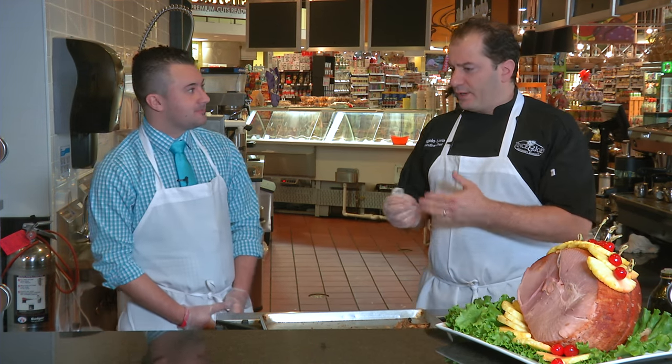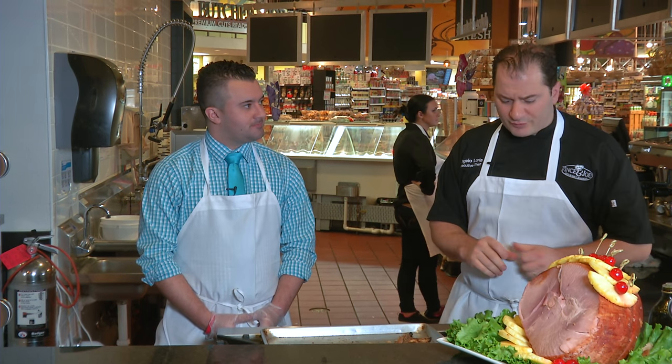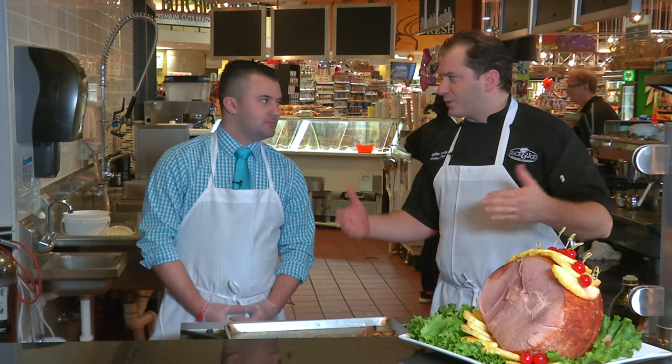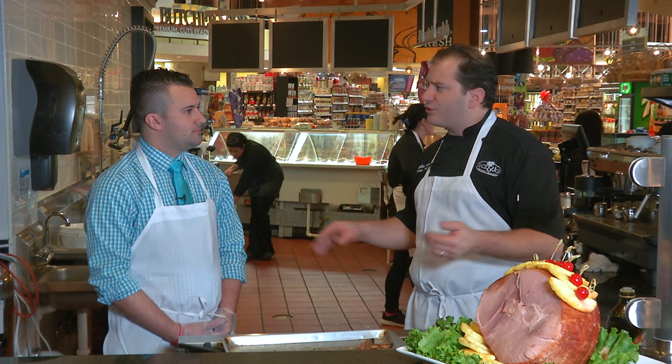So again, if you want to do this at home, we'll have the recipe online. If you want us to do it for you, give us a call over in our catering department — whether it's Jordan or Josh, give us a call. We also have other things available. We have our Dearborn ham right here, sliced — super simple. You just take it home, put it in your oven, and we'll have the glaze and everything ready for you.